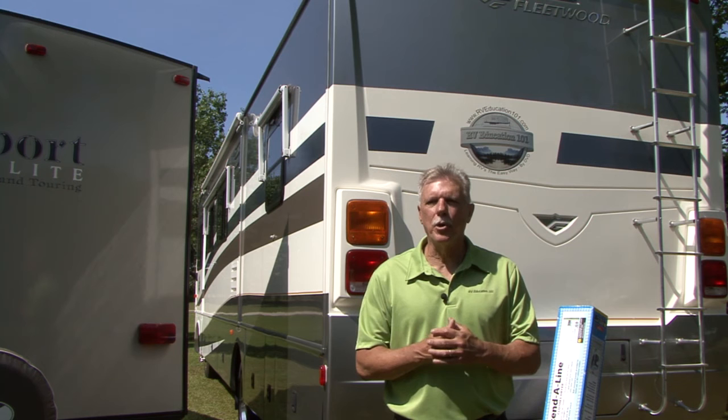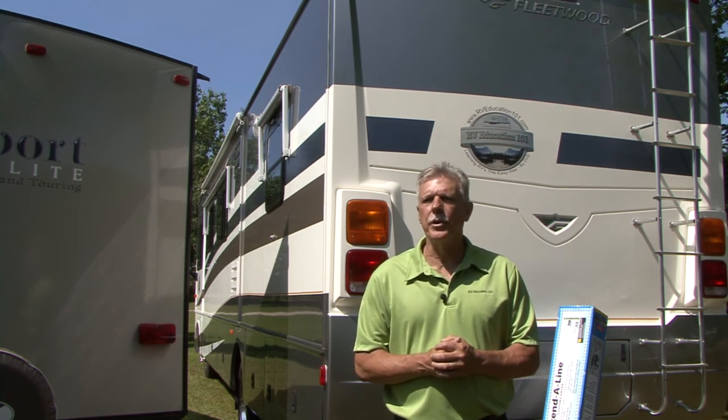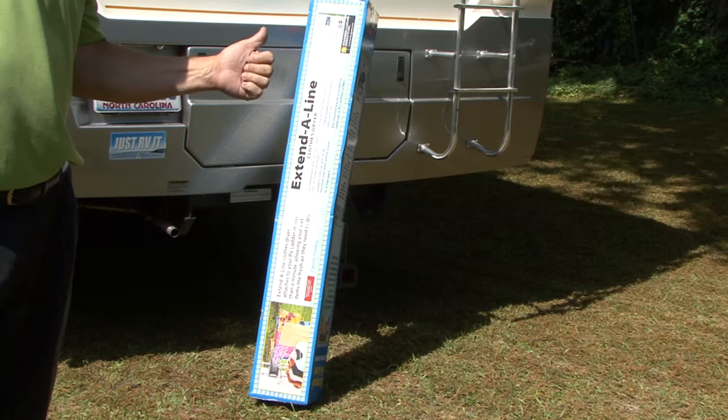Today's product does both things. It's super easy to install and it solves a problem we all experience during RV trips. That problem is where to hang wet clothes and towels to dry, and the solution is this Extend-A-Line by Stromberg Carlson products.